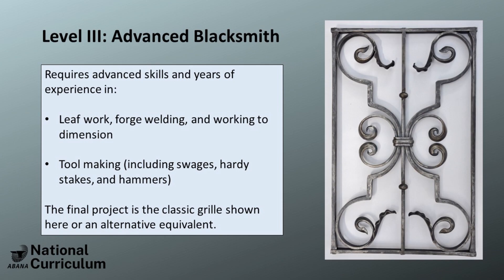This is not the ultimate level for which we hope smiths to aspire and achieve, but is what UBANA believes will set smiths along the journey for a prosperous career or a fulfilling pursuit of an artistic hobby.